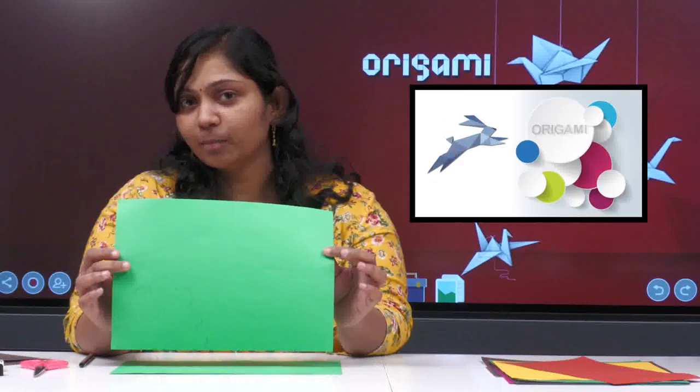Hi children, today I am here with a new concept of standing trees — we also call them 3D trees. To make this, we need a green color paper. I used a brown color sheet from a magazine cover, so you need a little thicker one. You can also take simply colored brown paper. This is a best-from-waste project. You also need a pencil, eraser, and a scissor.